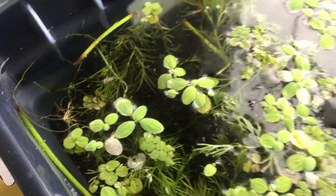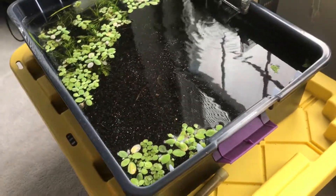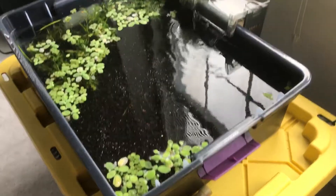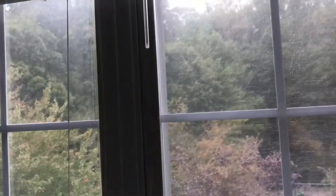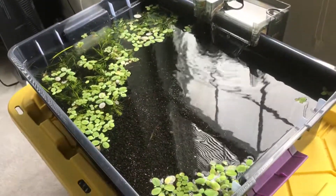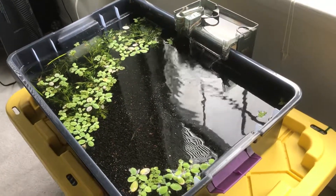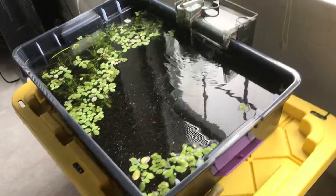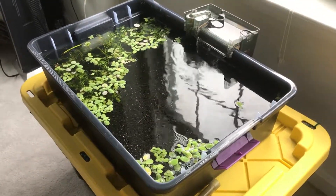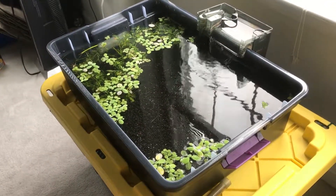The only light this little tank gets is from my window — that's it. Just kind of threw it all together. I'm hoping to get some white clouds breeding out of this little plastic tote tank. We shall see how that goes — more updates to come.